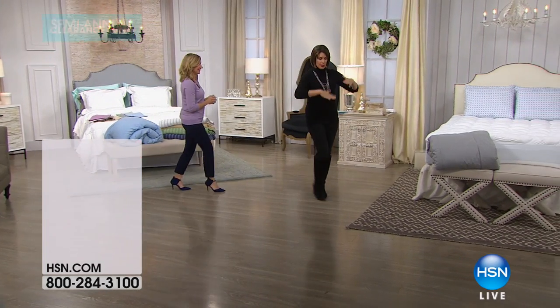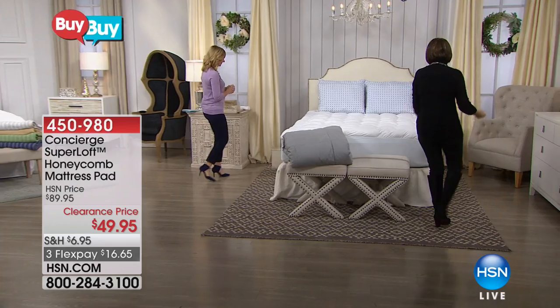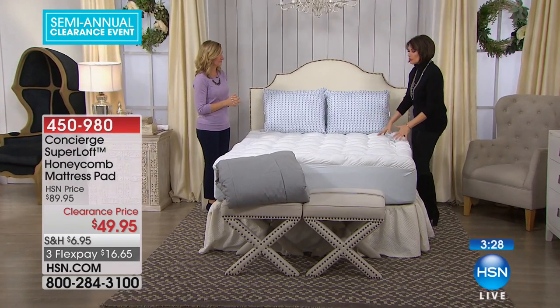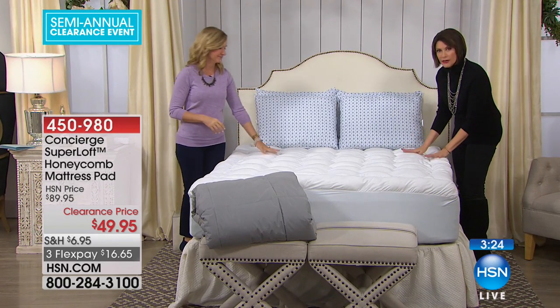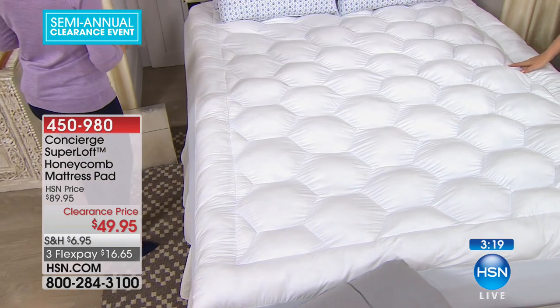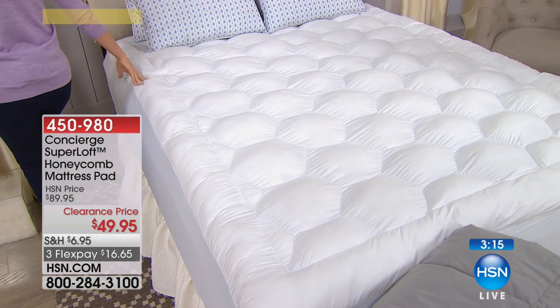We started at the top and now we're going to work right on down, because what we have now is your mattress pad. You need to protect your mattress, and if you really want to add that comfort, that loft, that support underneath, you're going to be able to do it — and you're doing this today at one of the best prices of the year.